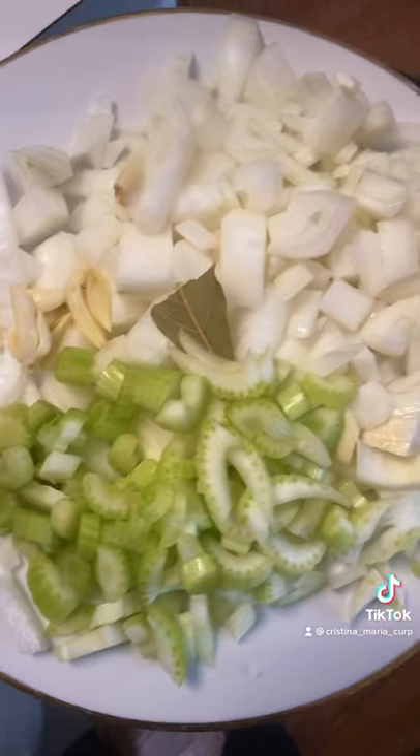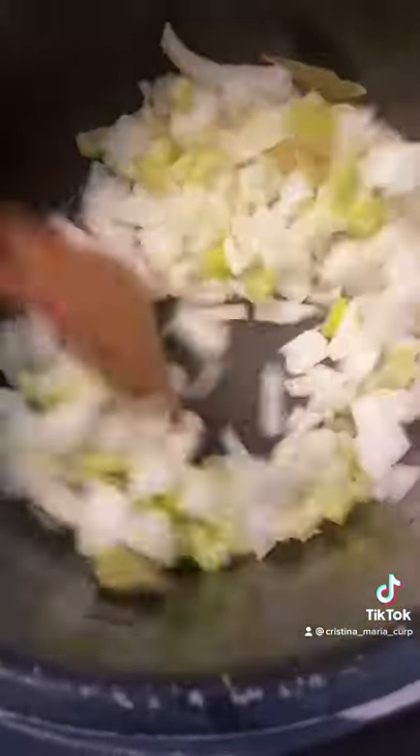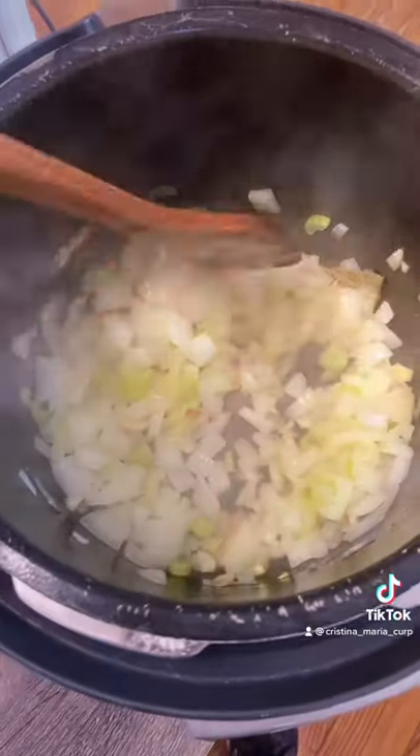I'm gonna put a little bit of olive oil, garlic, onion, celery, and bay leaves. We're gonna sauté this until it's tender. Okay, it's looking good.